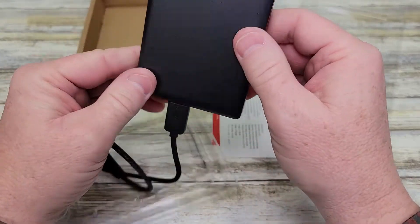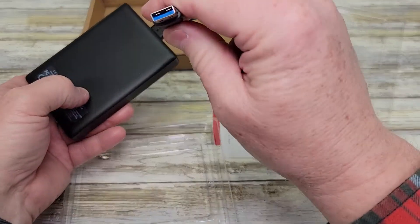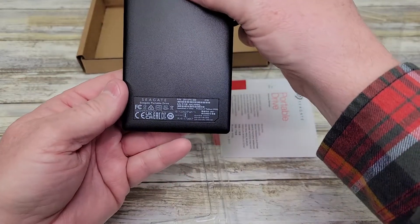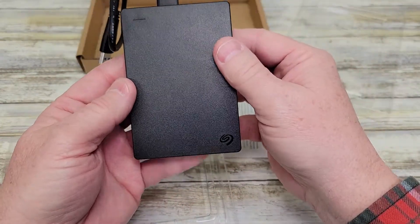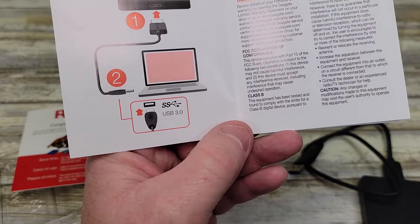Yeah, this feels really nice, and the other end is USB-A. Very simple, very basic. Looks like we got a little light right there, and it says it's USB 3.0.